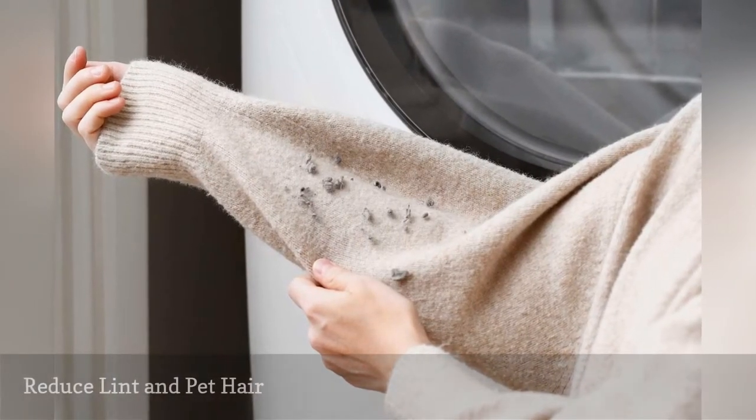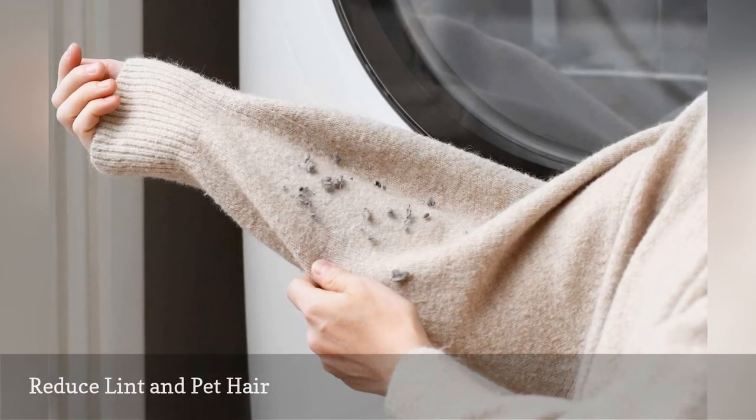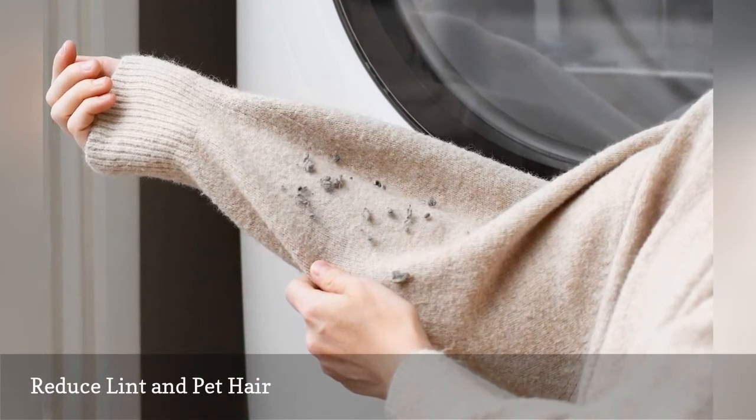Just one half cup of white distilled vinegar in the rinse cycle will help prevent lint and pet hair from clinging to clothes.